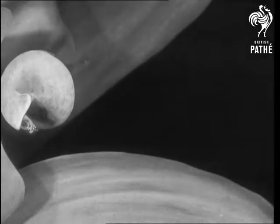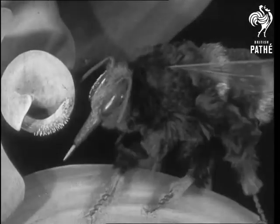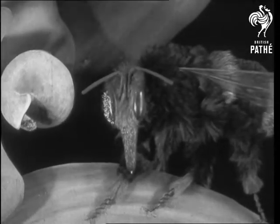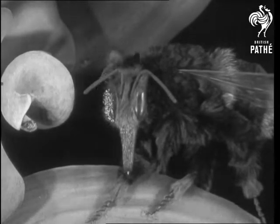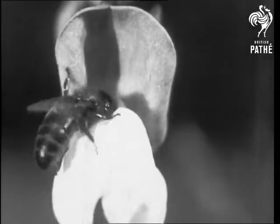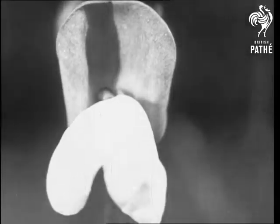Like an actor in a custard pie comedy, Bertie sometimes gets an eyeful. Bees find nothing funny in this kind of joke and are learning to approach the flower sideways and to avoid being prodded.